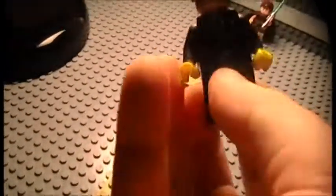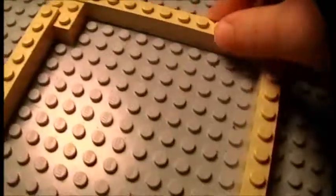Custom Draco Malfoy — he's pretty good. Custom Bat Pod. I just used some parts and pieces from the Bat Cycle from that set, and some other components that I already had.